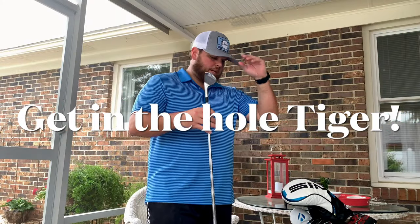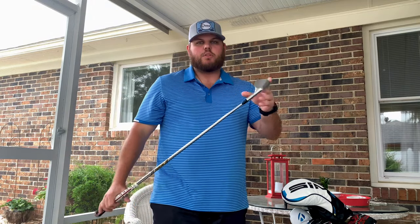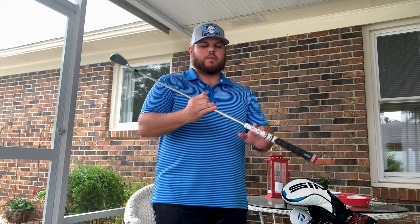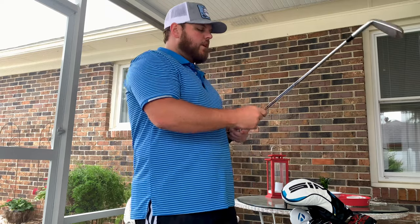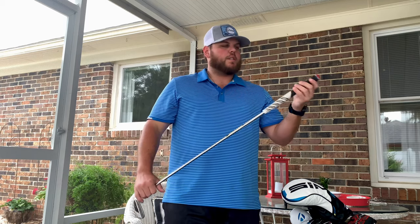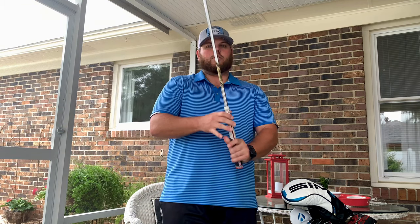Moving on to the irons — I currently have four through pitching wedge in the bag with these TaylorMade P7TW irons, the Tiger Woods irons. They're good blades and I really enjoy them. I just picked them up not too long ago, still getting the feel out of them. Got these equipped with the Dynamic Gold X100 shafts, and just recently put on some new Golf Pride MCC mid-size align grips. I really like the alignment grips on most of my clubs.